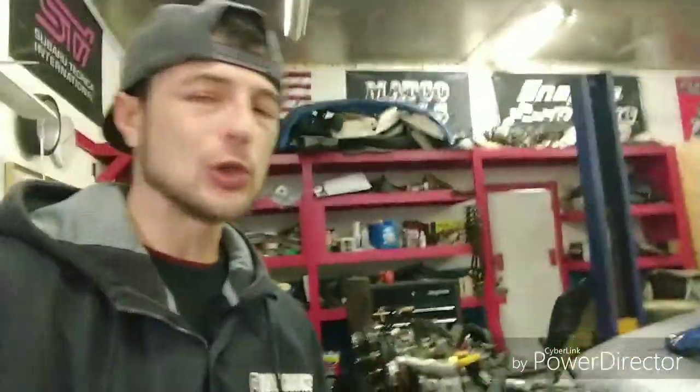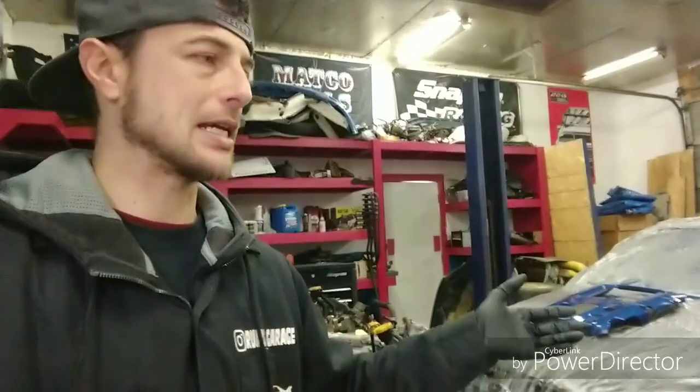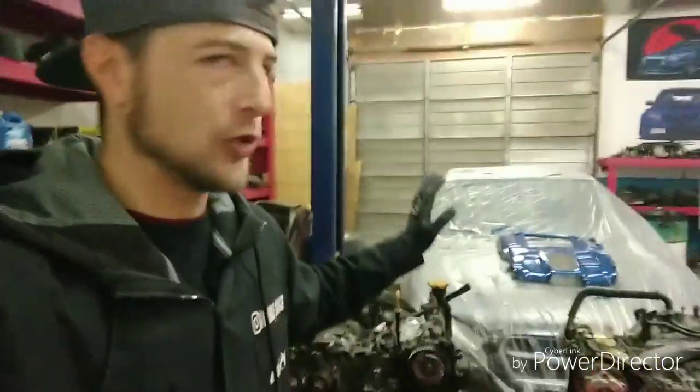We're gonna do some modifications to this car — a downpipe, a larger turbo, STI pink injectors, nothing too crazy. It's an automatic, so it's something the customer is gonna want to enjoy and just boost into every once in a while. We'll do the exhaust and make sure this thing goes down the road in a reliable manner. That's really what I'm all about — reliability. If you do it right, you don't have to worry about it.